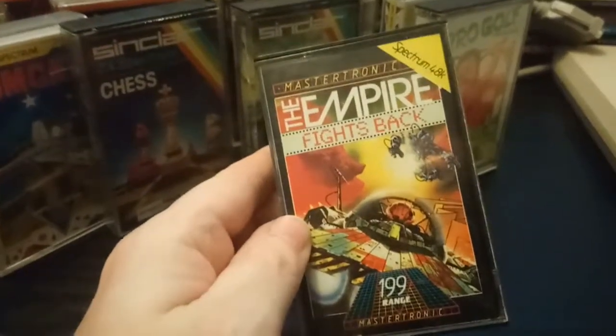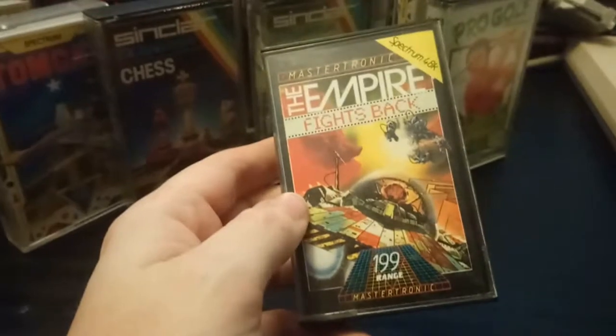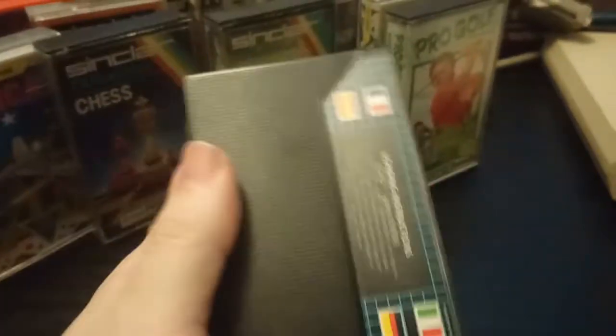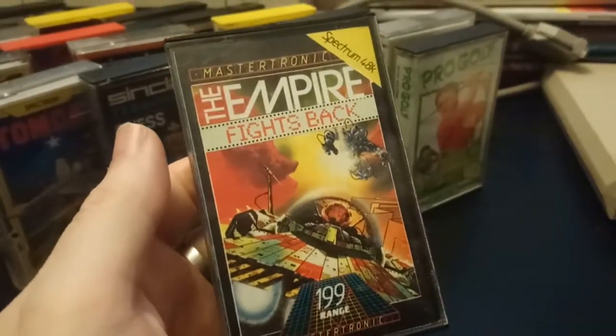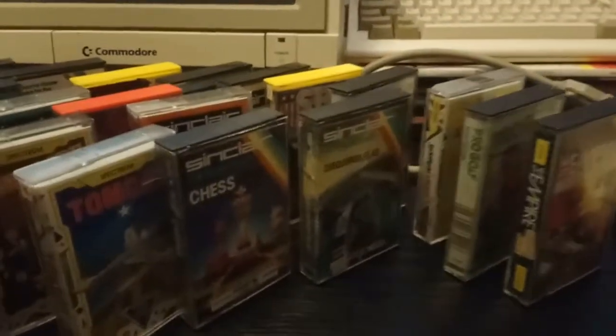The Empire Fights Back — you would never get away with that now. Disney will probably come for me just for saying that. It doesn't even tell you what it's about, just gives loading instructions. Next time I buy games I'm going to have to make sure they've got screenshots on them.